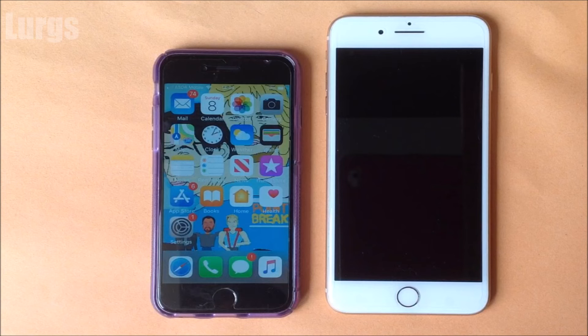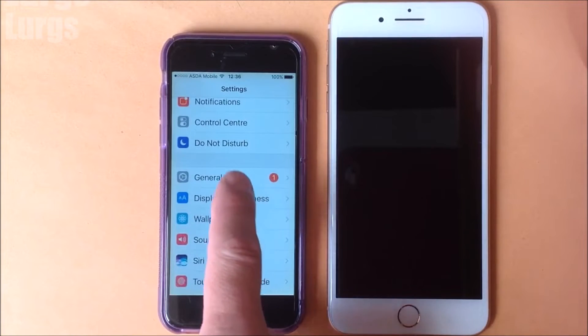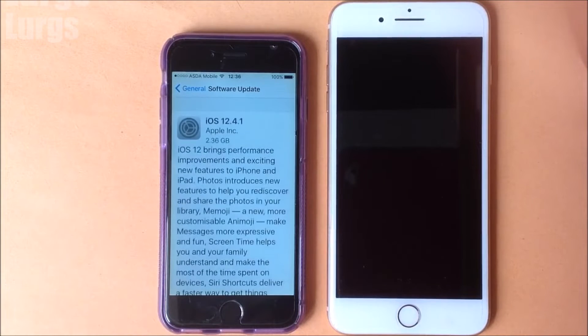On the left hand side is my old iPhone 6 and on the right hand side is my new iPhone 8 Plus, and I want to move everything from the iPhone 6 to the iPhone 8 Plus. The best thing to do first is make sure the operating system is completely up-to-date on your existing iPhone — go into Settings and make sure you've got the latest iOS update. On this one it's iOS 12.